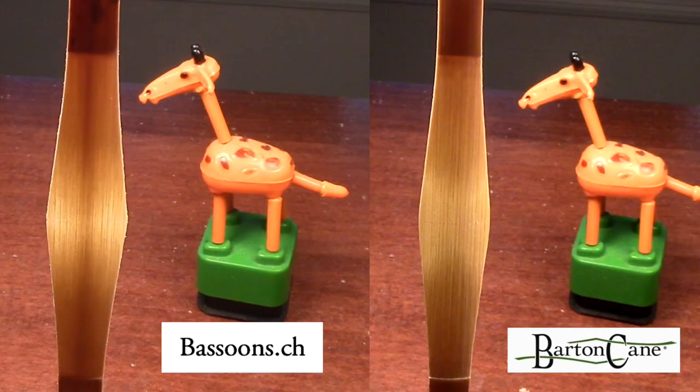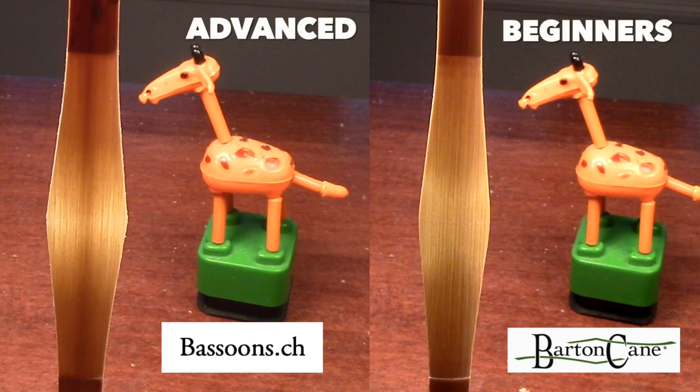Now for my beginning reed makers, this will probably not be your favorite style of cane, because when you are doing more scraping there is a greater aptitude for error — just because you are taking more cane off. If you're wondering why I'm not buying Don Z cane from Barton Cane, I also love it from Barton Cane; it just requires less work. From Barton Cane this has a stronger spine.